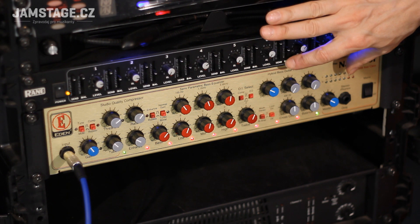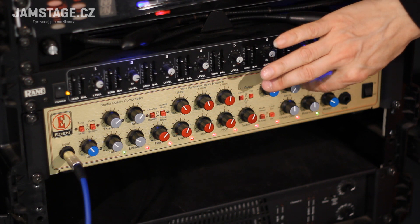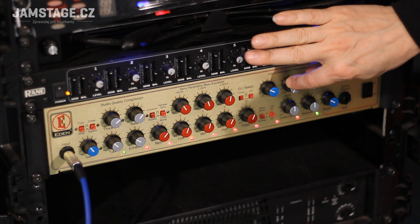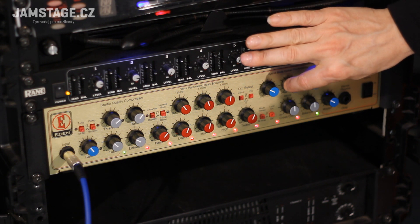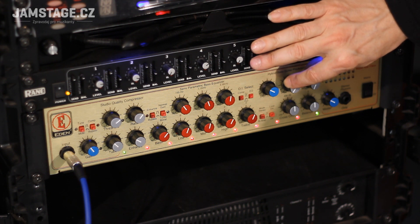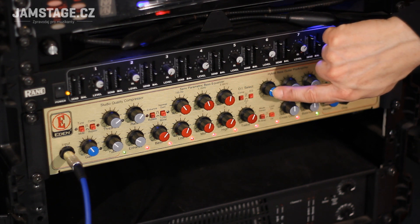Hybrid Bass Guitar Pre-Amplifier — tenhle potenciometr je AUX, to znamená, vzadu jsou vstupy. Myslím, že tam můžete zapnout něco z cizího aparátu — v podstatě tam přivedete signál a tímto potenciometrem ovládáte hlasitost toho signálu. A sidechain — ještě nevím přesně co to je, myslím si, že to bude asi nějaký poměr mezi těmi signály, co leze z basy a co tam pouštíte. Tady ten potenciometr je DI box a tím si posíláte výstupní úroveň signálu pro recording.